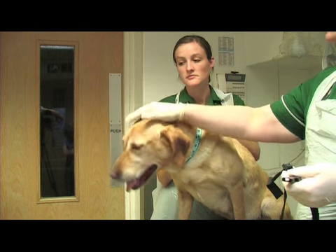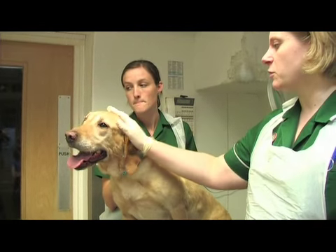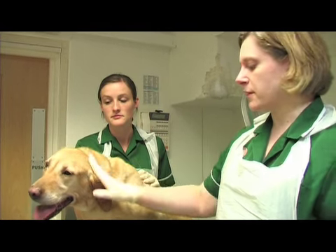We only use muzzles as a last resort — where they're a danger to themselves, a danger to other animals, or to the handlers, if they're likely to bite or snap at another dog or a person.